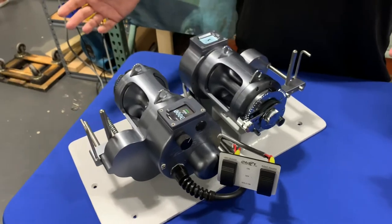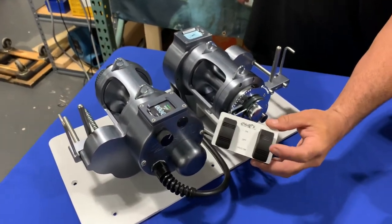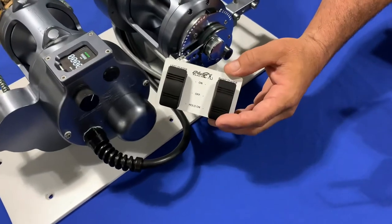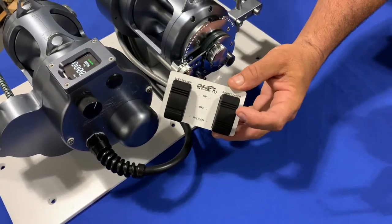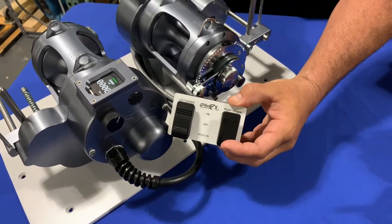So once you get your teasers in place — 100 feet out — you have your off, on, and momentary on switch that you could tease the fish with. You can go on or hold it on and tease the fish.